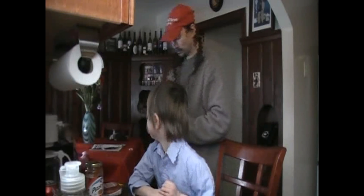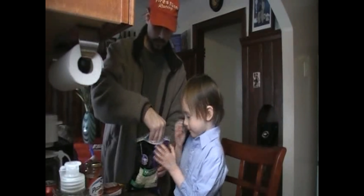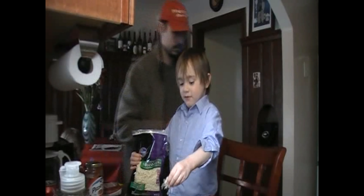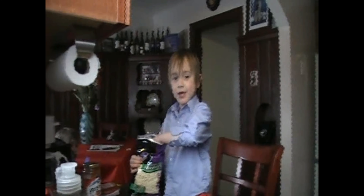I'll sprinkle on the cheese. Okay, here we go. You want the bag, you need to put your fingers in there and kind of pinch it and just kind of spread it across like that. That's how you did it when you were working. It's going to taste yummy in my tummy.